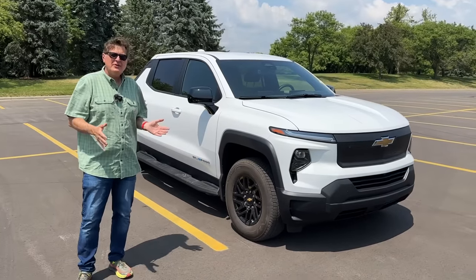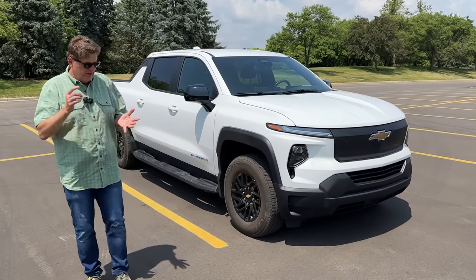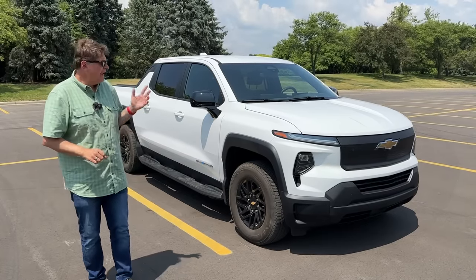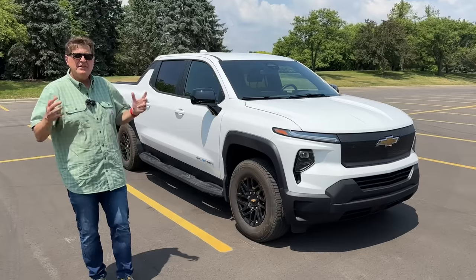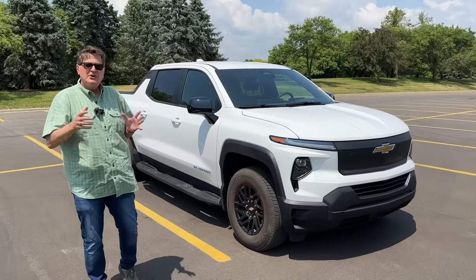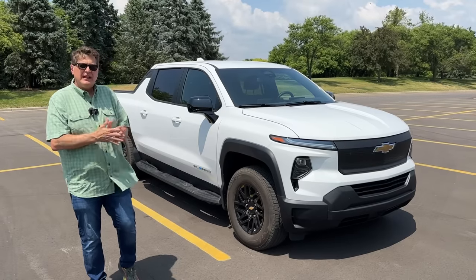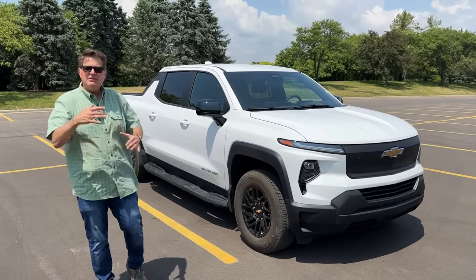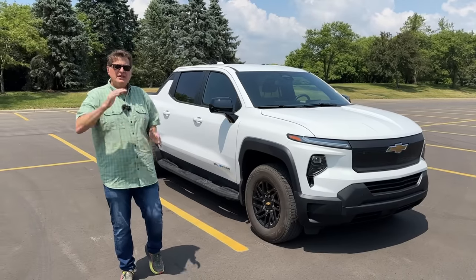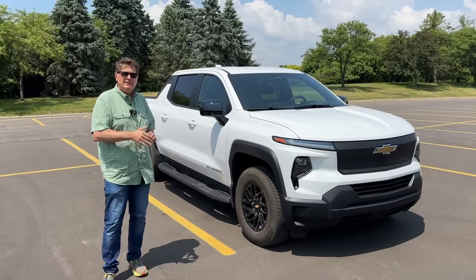We're going to do a lot more videos from here — Andre's going to tow, I'm going off-roading, and if we have enough time we'll do a comparison to the RST and show how the mid-gate works. All of that is at allTFL.com. We're not sure about the publishing schedule, so just go to allTFL.com. Thanks for watching, and we'll see you next time.